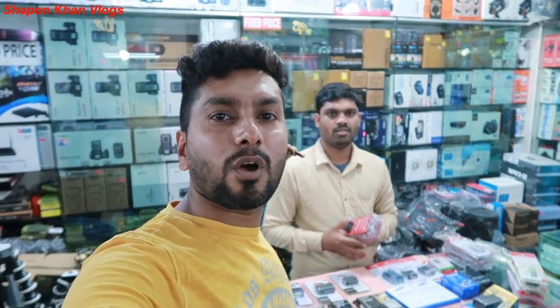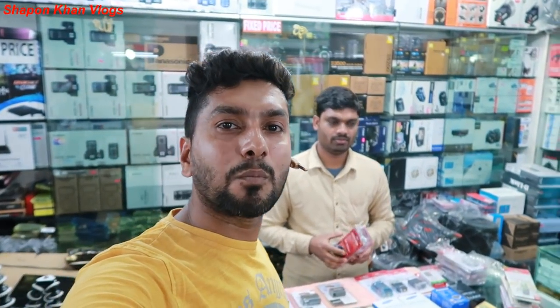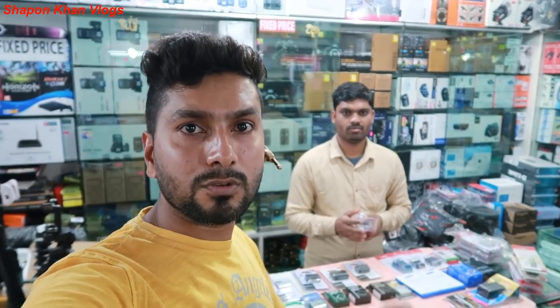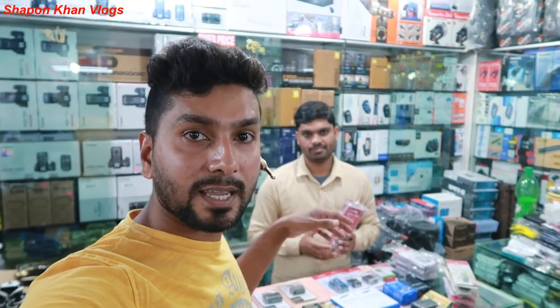Assalamualaikum, welcome to Shapan Khan Vlog. Friends, we have a camera battery shop. We have different models and brands of camera batteries available. For the shop address and phone number, please check the description below the video.